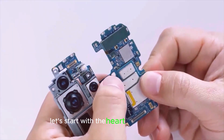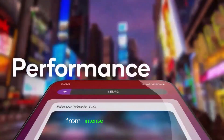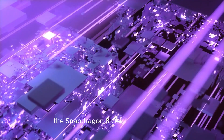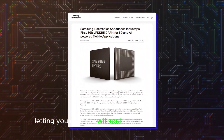Let's start with the heart of the S25 Ultra, the Snapdragon 8 Gen 4. This is Qualcomm's latest powerhouse chip, designed to handle everything from intense gaming sessions to complex multitasking with zero lag. Thanks to its advanced 3nm architecture, the Snapdragon 8 Gen 4 isn't just fast — it's more efficient than ever, letting you do more without draining your battery.